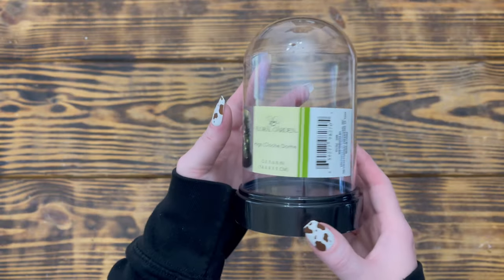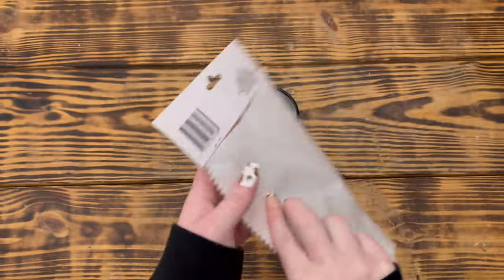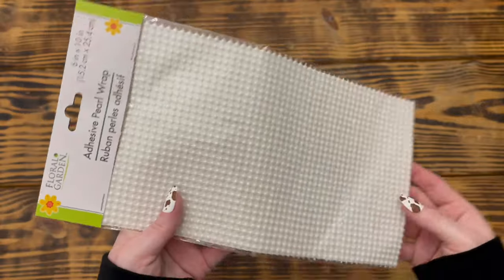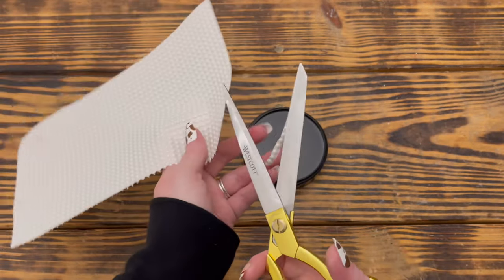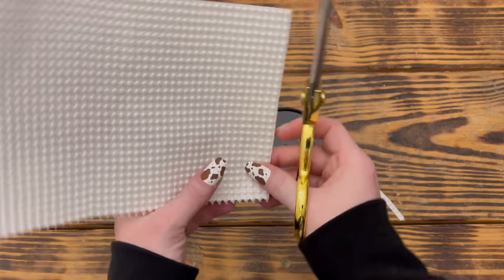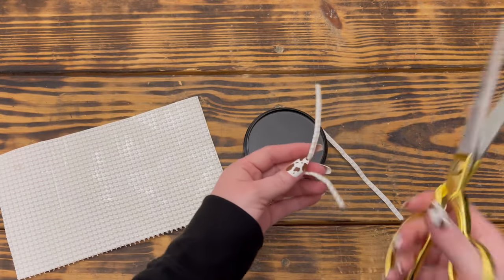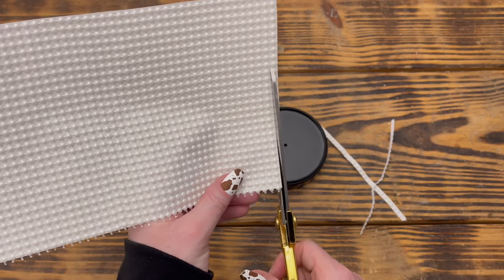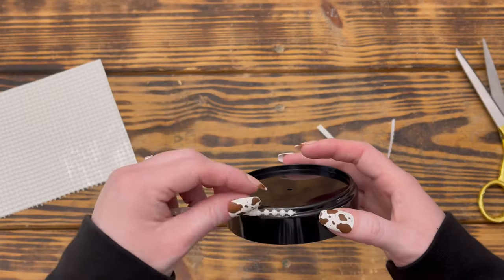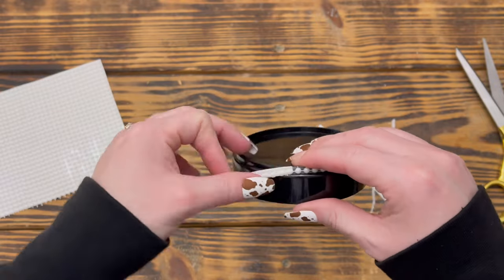For the first DIY I used one of these cloches and some adhesive pearl wrap from Dollar Tree. I started by cutting four strips of the pearl wrap from the bottom of the sheet so the strips were shorter. When cutting the strips I made sure to cut as close to the pearls as possible so the white string wouldn't stick out around the top and bottom of the pearls.